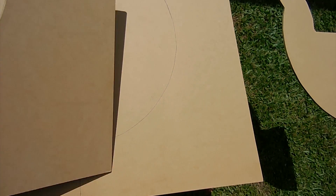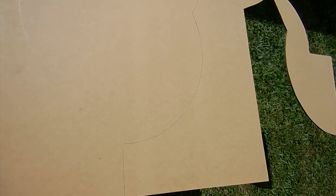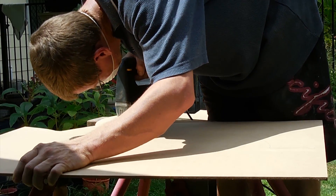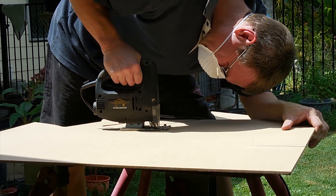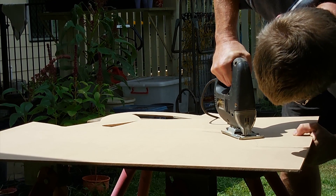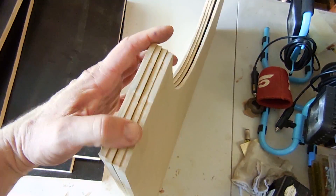I've just traced out the side of the arcade cabinet. I've got one I already cut and used it as a template. I've just traced out another and I'm just about to cut it with the jigsaw. I've got all the components done now for the cabinet and also the sides — there are actually four pieces to the sides.